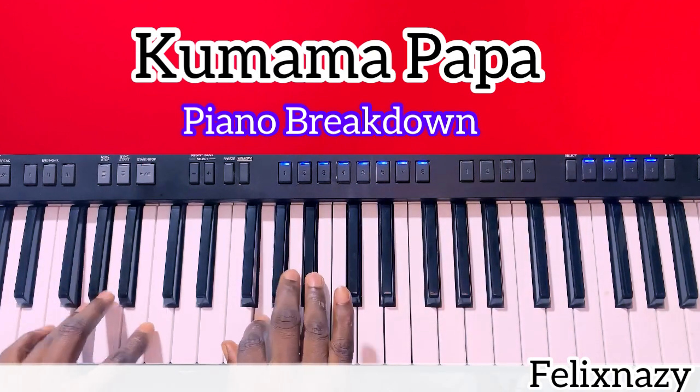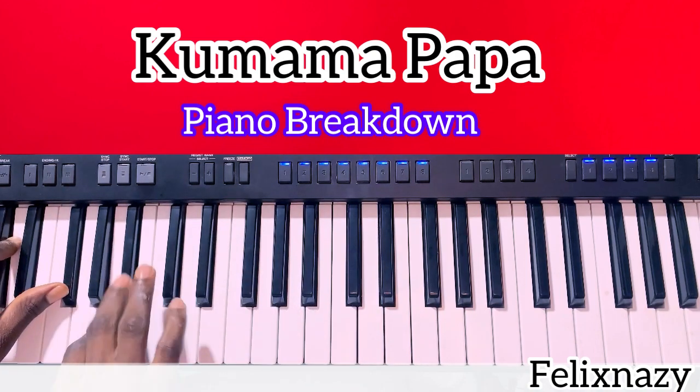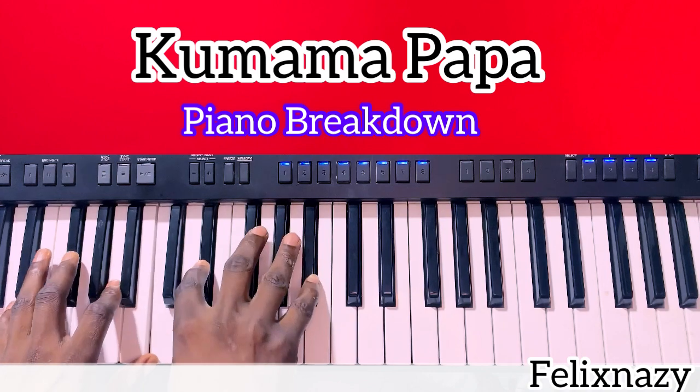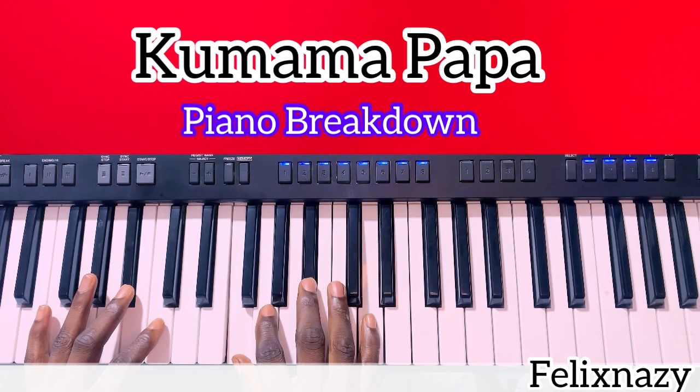Let's play with the beat — A minor 7th. Now we're going to take it on F. It's B flat.